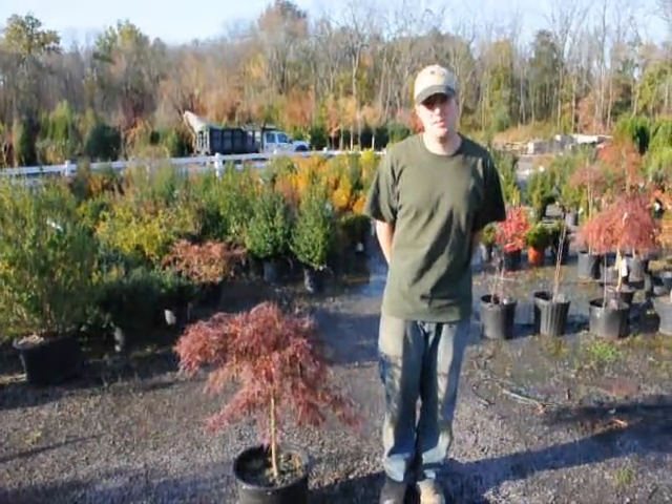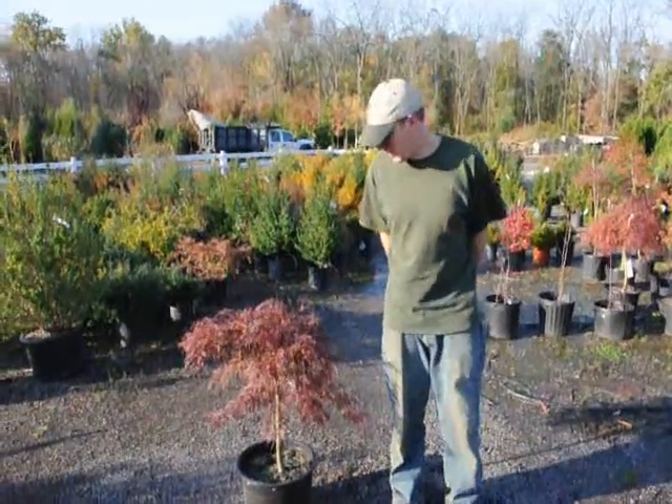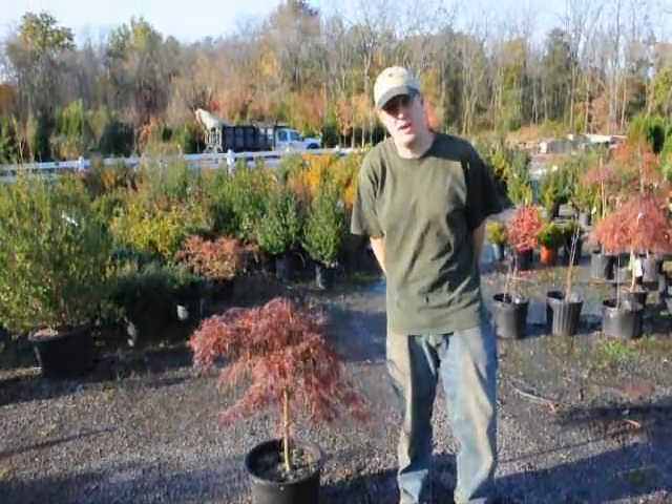Hello, my name is Mike Hurst from Crowlandsville Farm. Today we have in front of us a Japanese weeping maple, and I'm going to tell you how to water and how to fertilize it.